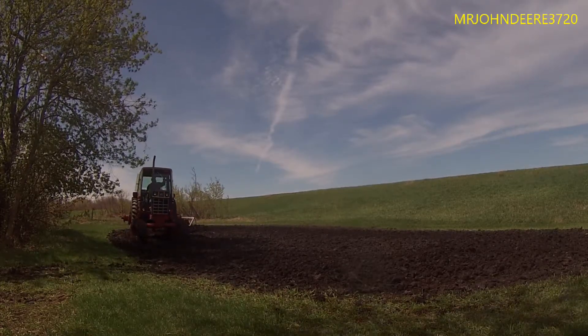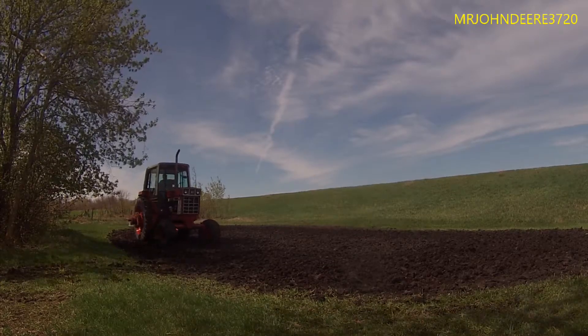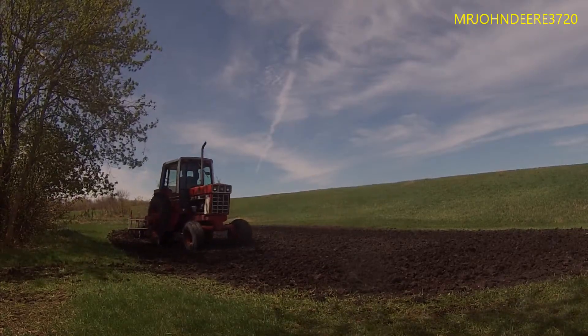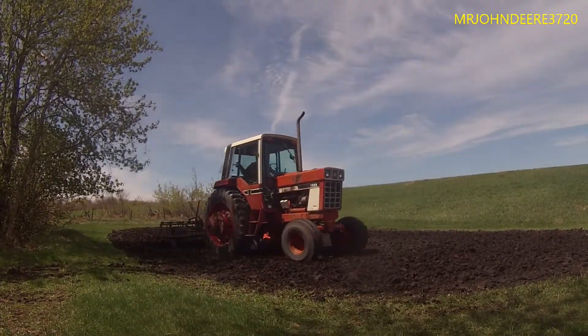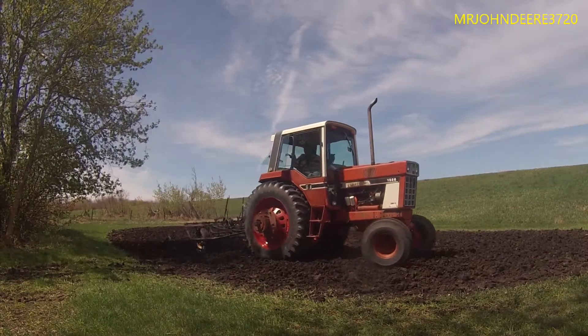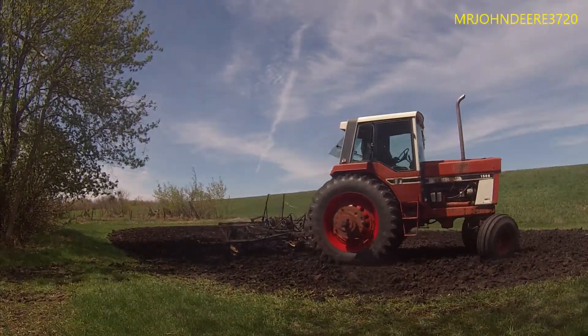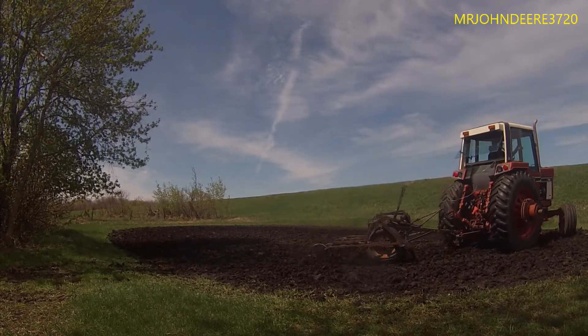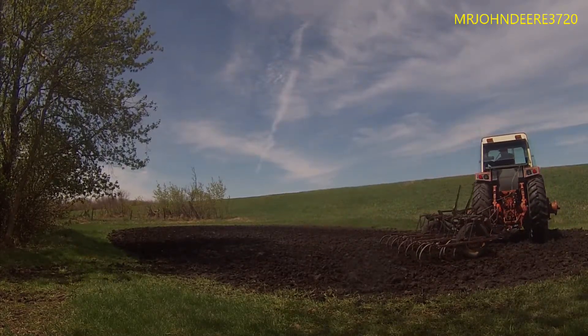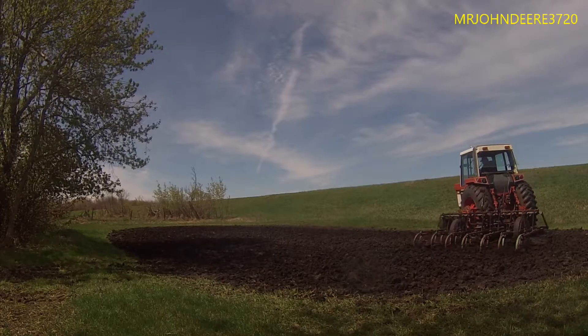If it wasn't for the big tires, this tractor would be a lot lower to the ground. We don't have another tractor that can do this job besides the little Farm All A or B, whatever the hell it is. But that thing is still sitting in its building, not running — leaks oil like crazy, even worse than this tractor.